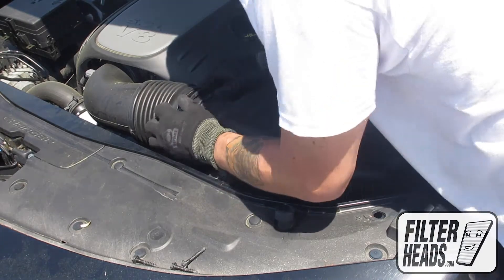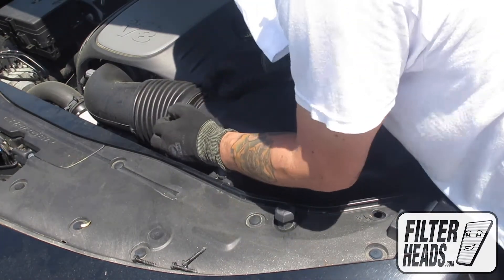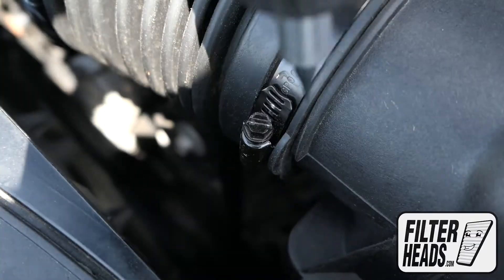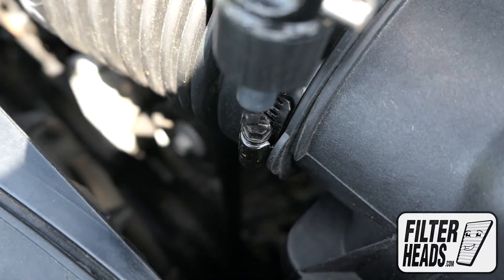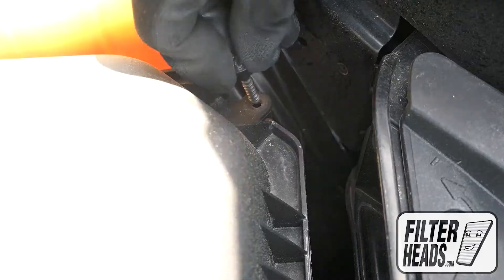Reinstall the hose clamp. Retighten the hose clamp. Reinstall the screws.